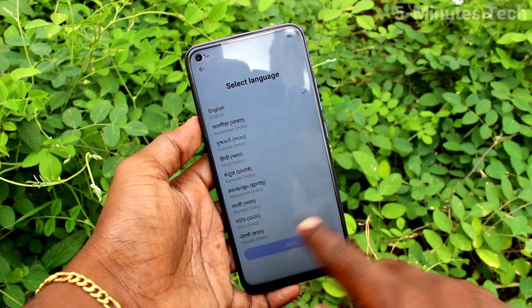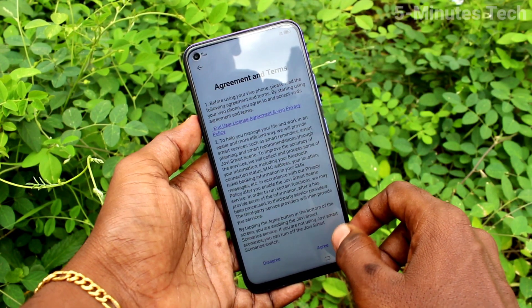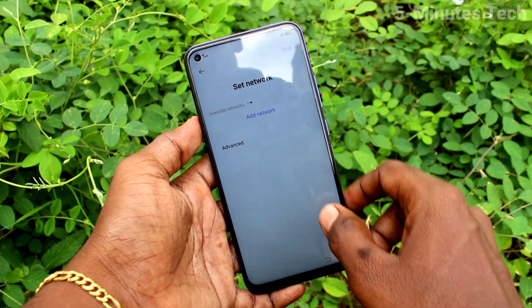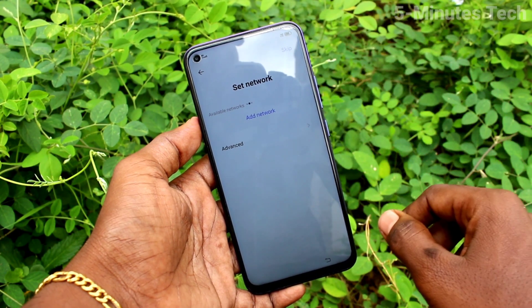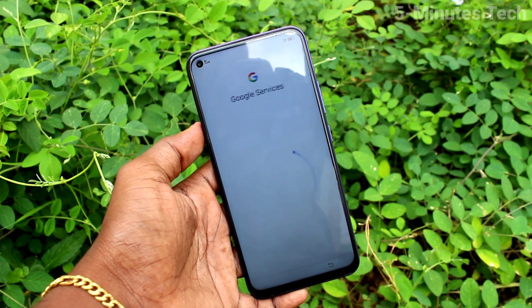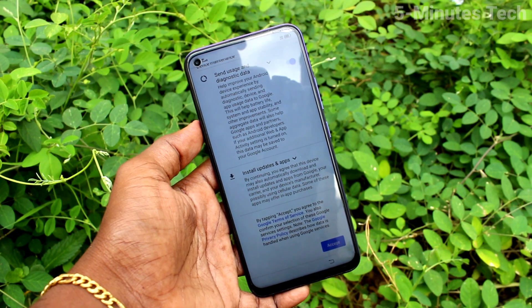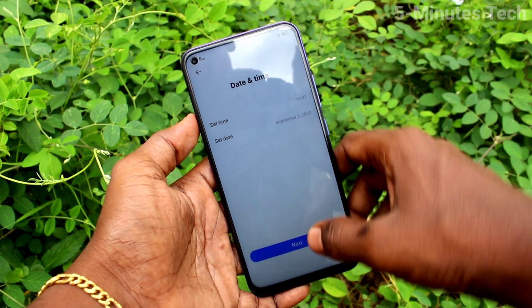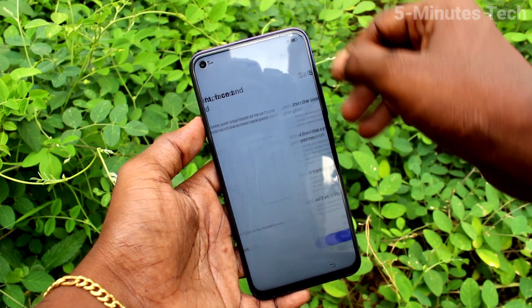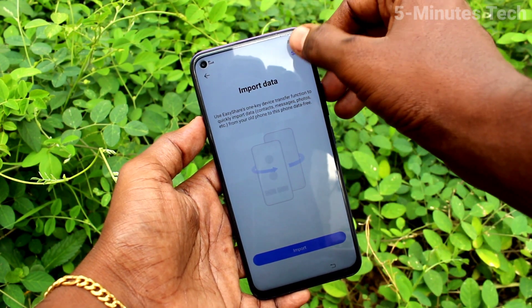Now you can set up your phone. Select language. Skip network. Wherever possible, just skip. Accept terms and conditions from Google. Skip this step too.